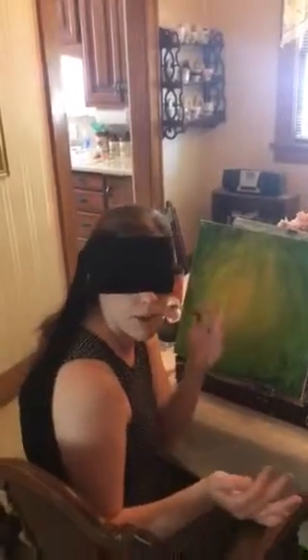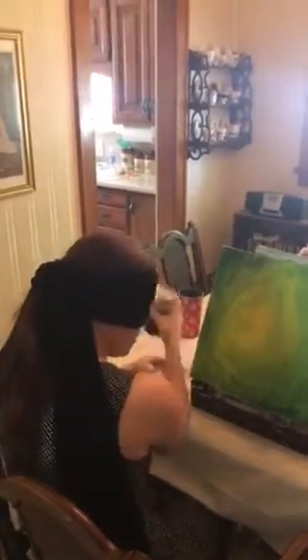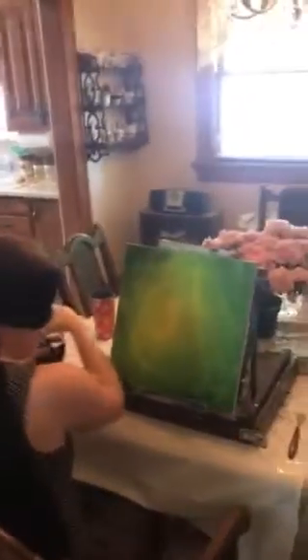As you can see, it's over my head, over my eyes entirely. I cannot peek at all. Alright, so I got my black in the jar.